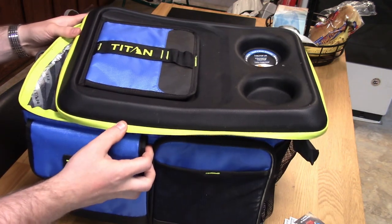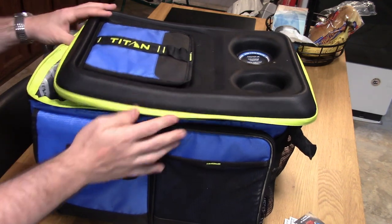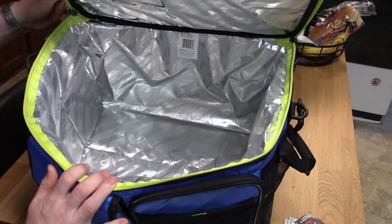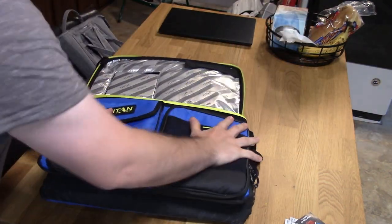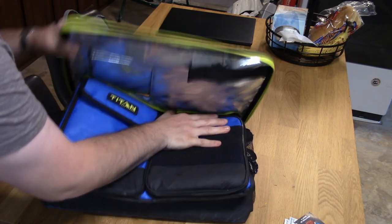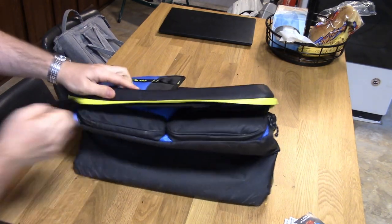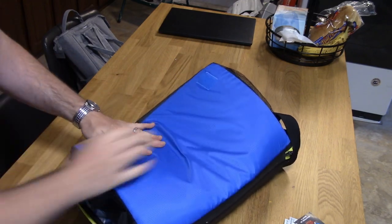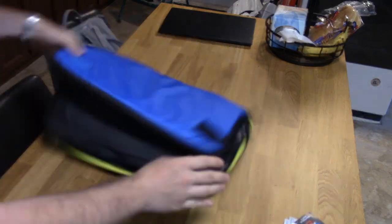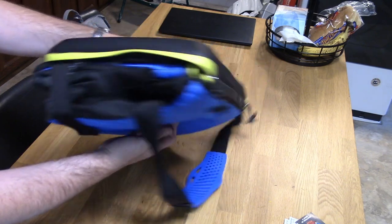One nice thing about this: say you're camping and going to bring your real cooler, but you also want to bring this because you're going to the beach and don't want to haul around your giant $200–$300 Yeti. It folds down and saves some space.